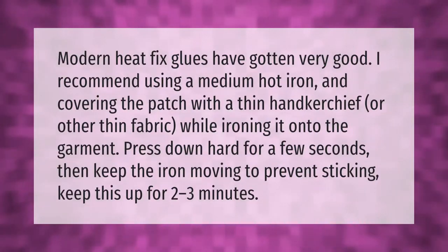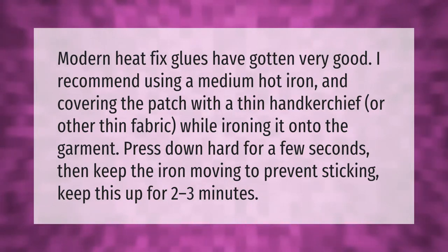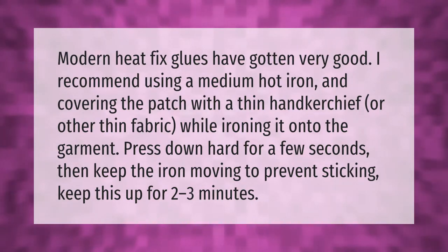Modern heat-fix glues have gotten very good. Use a medium-hot iron and cover the patch with a thin handkerchief or other thin fabric while ironing it onto the garment. Press down hard for a few seconds, then keep the iron moving to prevent sticking. Keep this up for two to three minutes.